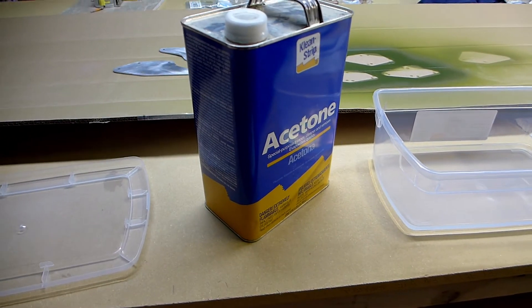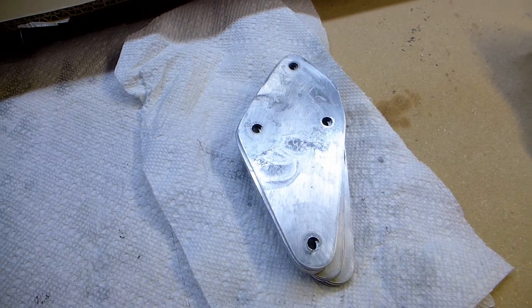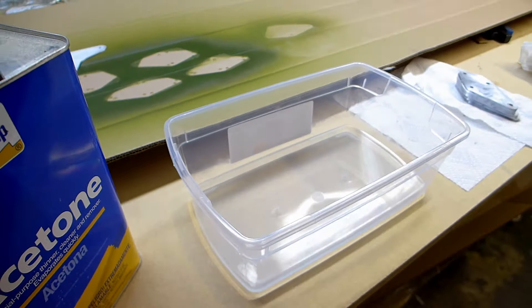I'm just doing some sanding and cleanup to get WD-40, dirt, and fingerprints off — just sloshing them around a little bit in there.